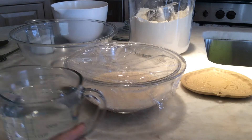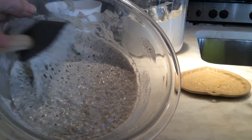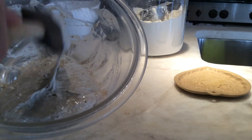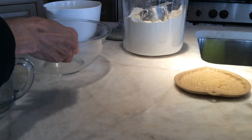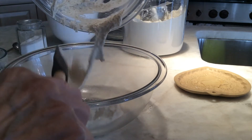Here are the results from yesterday. This is our starter — I made half of a recipe for starter, and you can see it's all nice and bubbly. It looks like it's still alive; it's got the yeast in it.